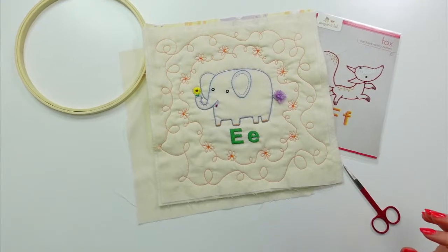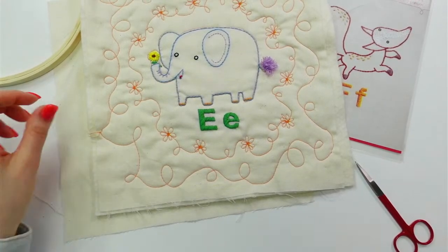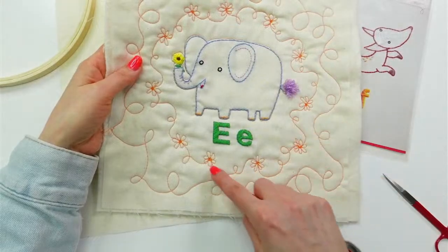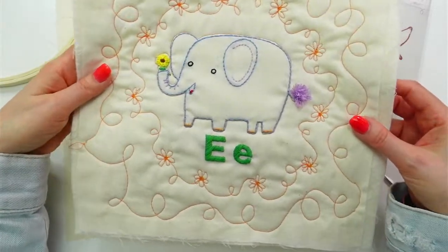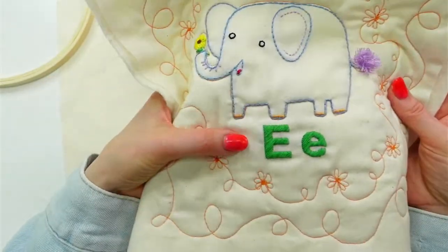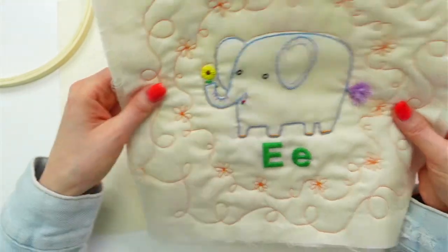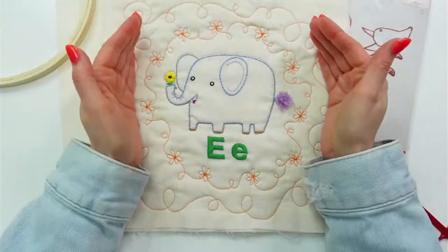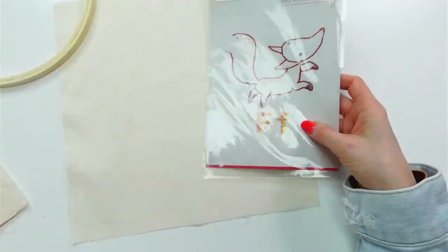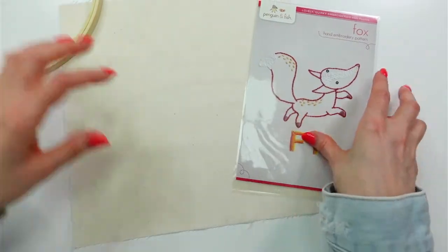It's ABC week again and we are starting the F fox embroidery. Last week we finished up the E elephant. We got all those adorable little daisy chain squiggles on there, did the turkey work tail in emerald green, and the sunflower — they all turned out so sweet. This week we're stitching the fox.